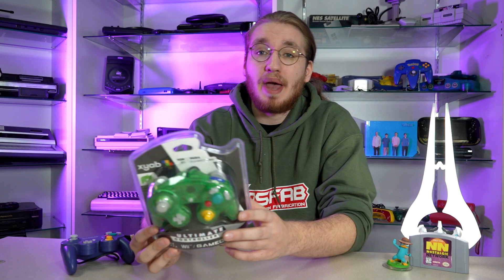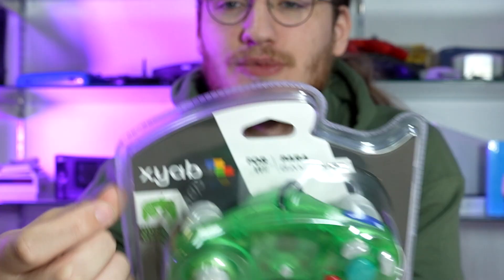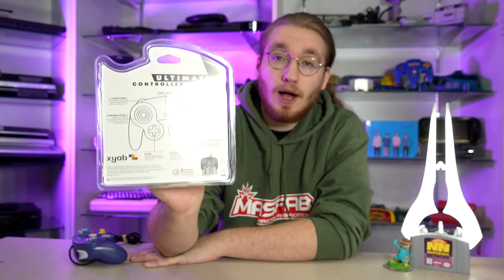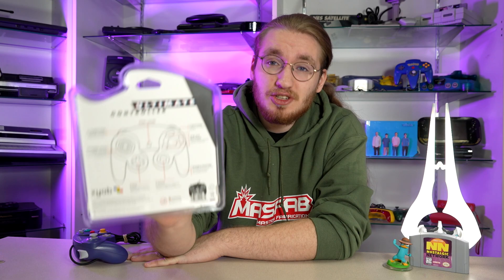First things first, the packaging on these things is really simple. It's just your standard clamshell packaging that actually molds around the controller really nicely and displays that really cool translucent green. They sent us a handful of colors, including smoke gray, atomic purple, and blue. And this one, as you can see, is jungle green, which corresponds to the N64 Funtastic colors — which I thought was a nice touch. On the back, you have a really cool LiDAR version of the controller that has a diagram of all of the different buttons and their standard functions. That's a pretty cool feature that a lot of third-party controllers really don't do.